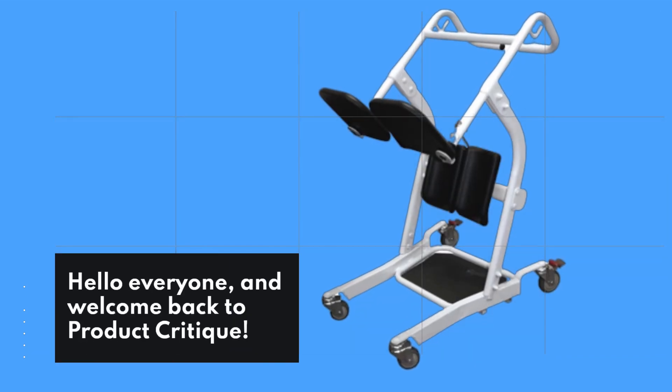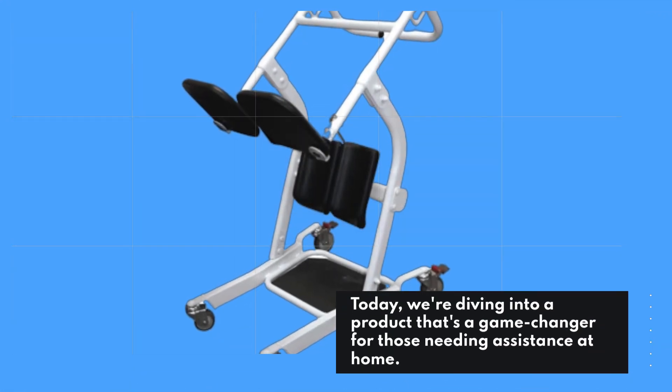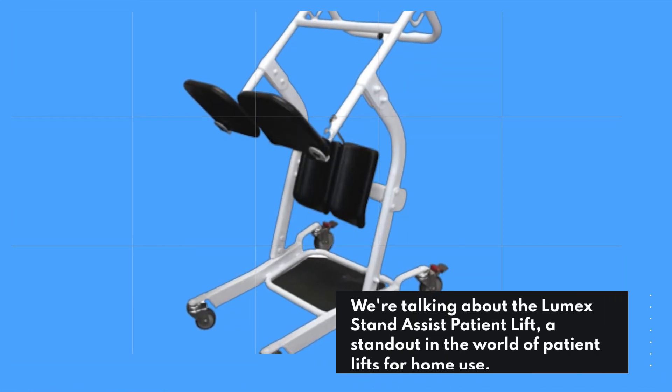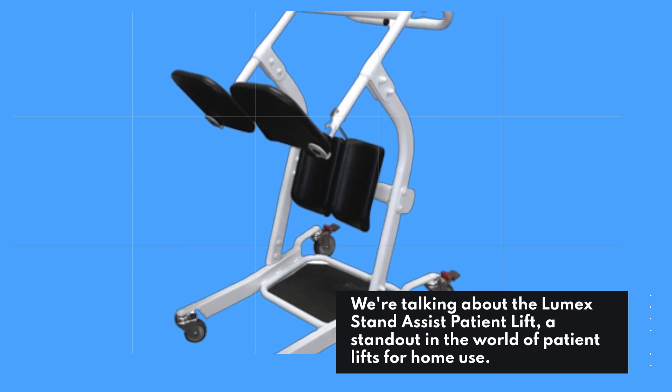Hello everyone, and welcome back to Product Critique. Today, we're diving into a product that's a game-changer for those needing assistance at home. We're talking about the Lumix Stand Assist Patient Lift, a standout in the world of patient lifts for home use.